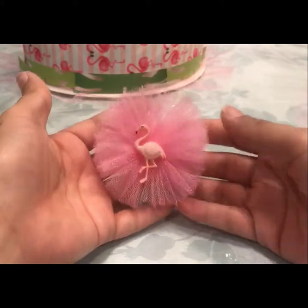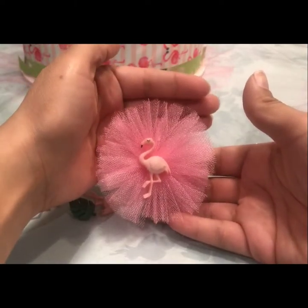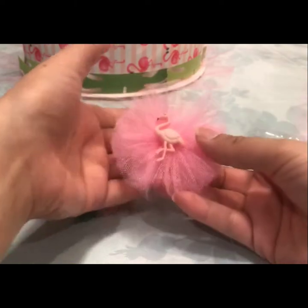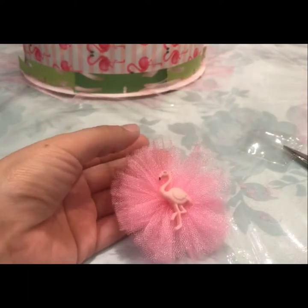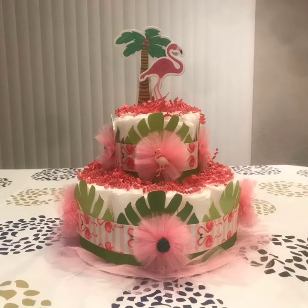And there you go — you have your flower! It's real simple, it doesn't take a lot of time. I use multiple of these on diaper cakes; it's my favorite thing to use. In this case I use six. I hope you guys enjoy the video, thanks for watching — I really appreciate it.